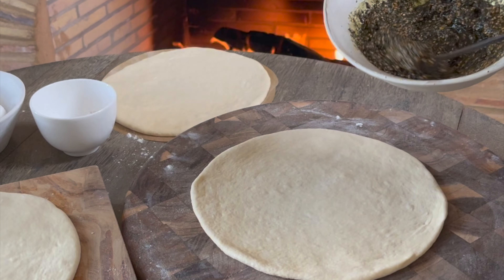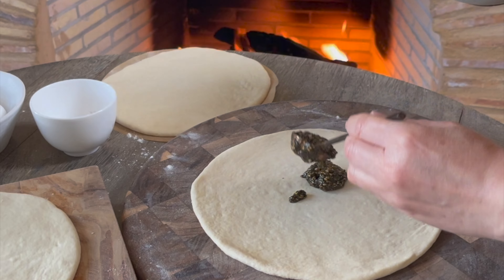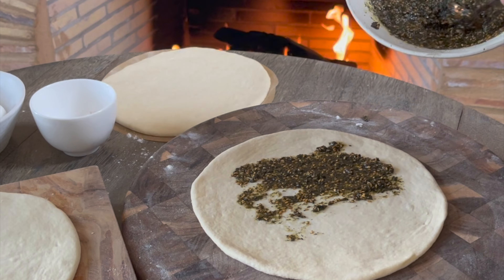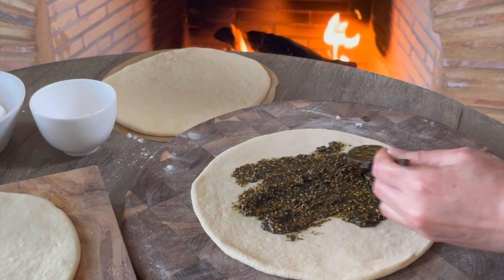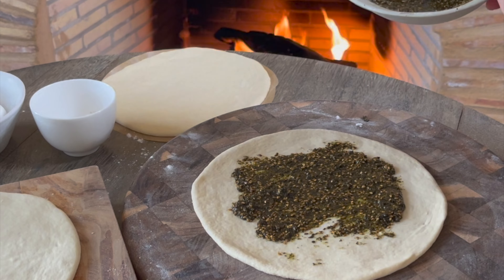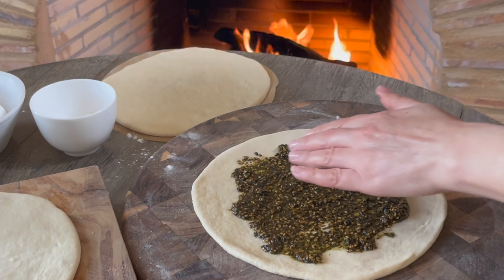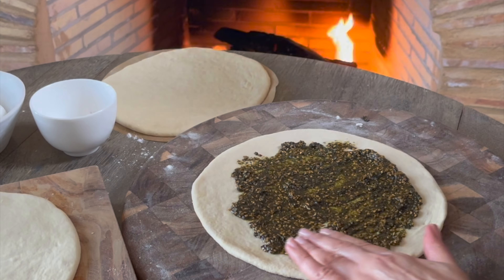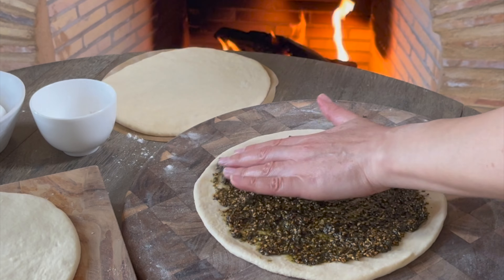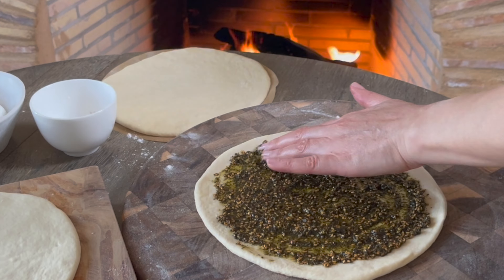I'll place it on parchment paper for easy transfer and let it rest one last time before adding the topping. I'll roll the rest of the dough first before going back to work on the first one. Make sure to cover the dough at all times so it doesn't dry out. Follow all these tips and you'll get an amazing result every single time.